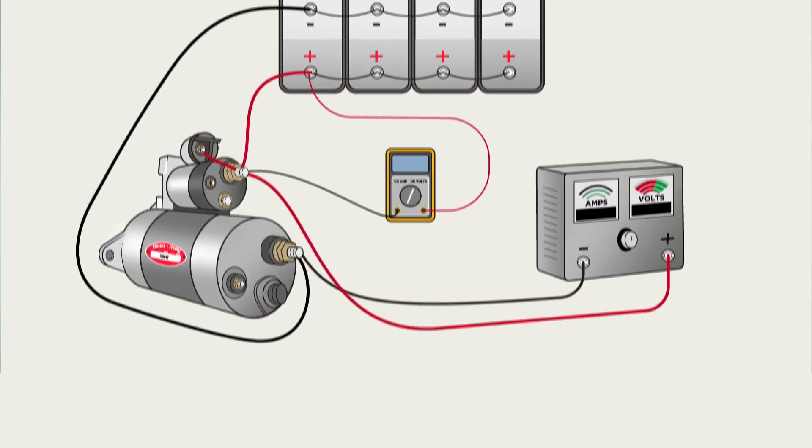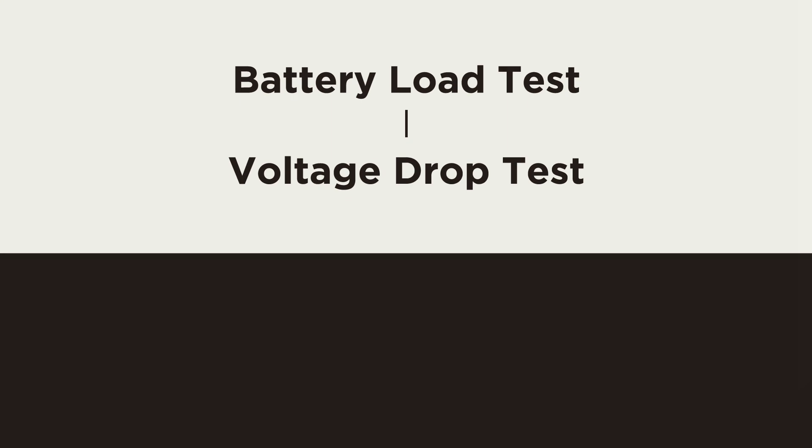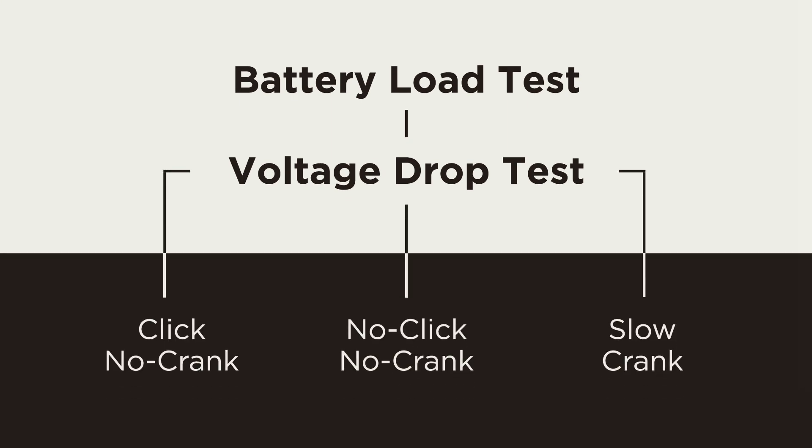Until now, the diagnostic path has remained the same regardless of the complaint. Now is where you address the specific issue.